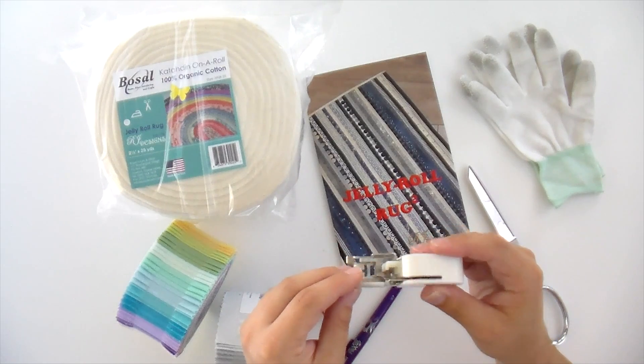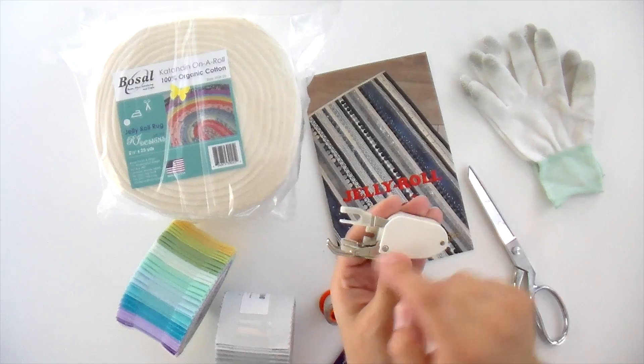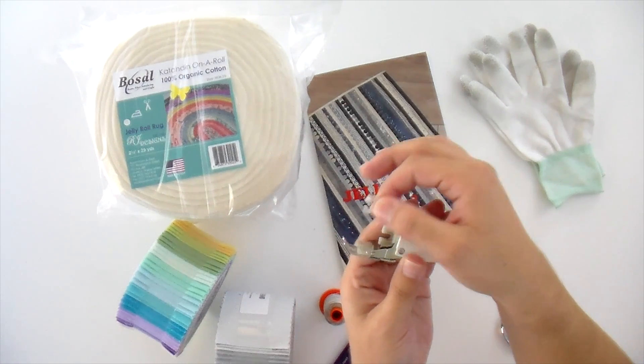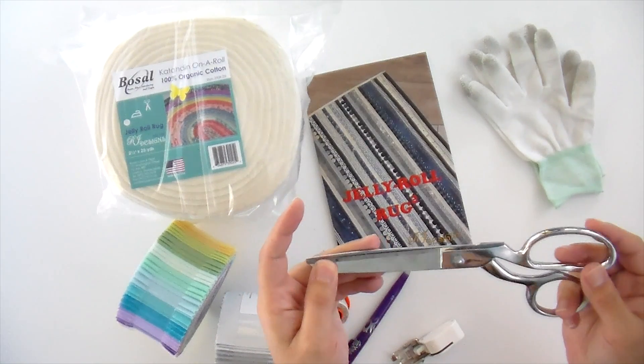You need a walking foot for this. A walking foot has a little claw attachment and a second set of feed dogs on top, so it feeds everything through nice and evenly through your sewing machine. You also need a pair of scissors because your first step is to put all the strips together individually, since this is a straight rug and you have to cut your batting as you go.